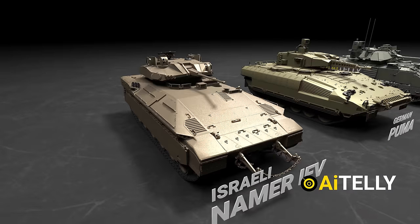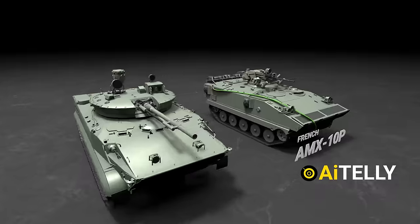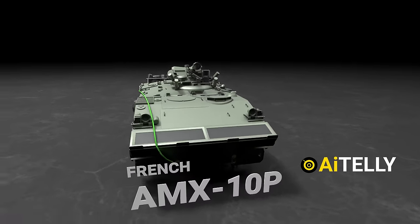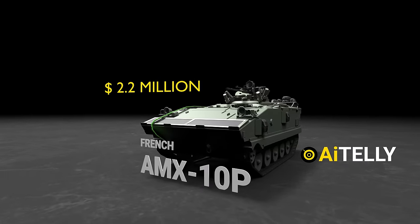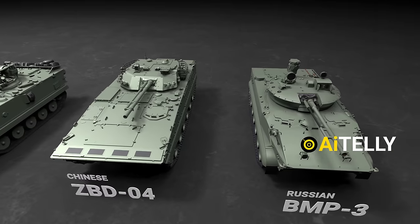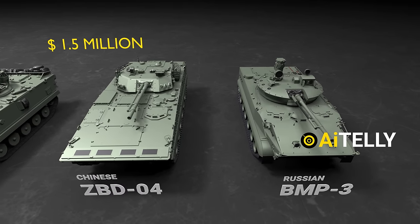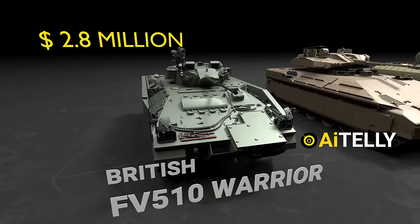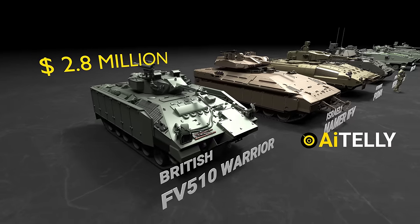Moving on, we have the Israeli Namer fighting vehicle, which is priced at approximately $3 million. Adjacent to the BMP is the French Amphibious AMX-10P, valued at $2.2 million, standing notably tall in comparison. Now let's take a look at the Chinese IFV, which bears some external resemblance to the BMP-3, priced at around $1.5 million. Lastly, we have the British Warrior IFV, priced at around $2.8 million, which for some reason appears bigger among all the other infantry fighting vehicles.